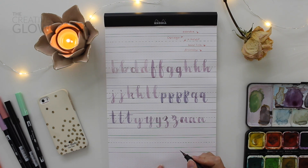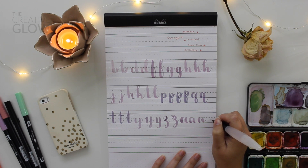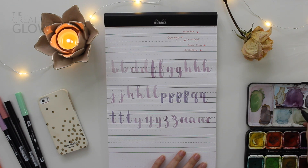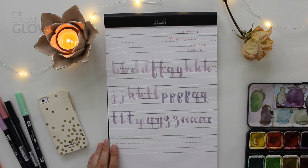Next is C. C is one of the simplest letters and one of the ones I don't like doing because I find it a little bit difficult. You start your C on the right side of the letter, as we do with a lot of our lowercase letters — between the baseline and the X height, sort of a little bit up from center. You're going to start with a thin up stroke. Once you get to your X height, transition into a thick down stroke and then back to a thin up stroke.